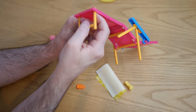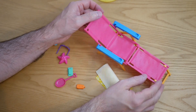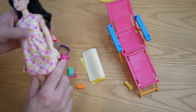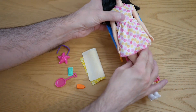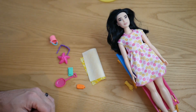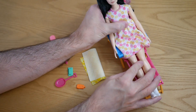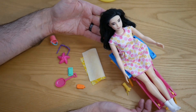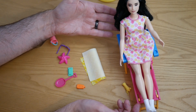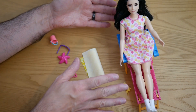Then we get this sun lounger or deck chair. There we go, that's assembled. I do have a Barbie here to put in it — she seems a bit big for this to be honest, and it's not the most comfortable looking. But it might look okay on camera — it's actually not too bad. It's not meant to be in scale perhaps.